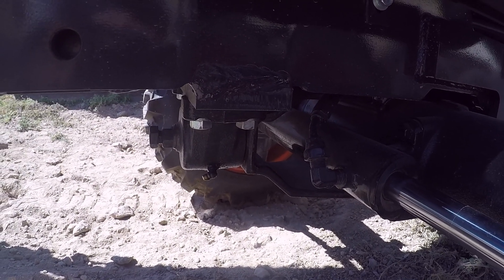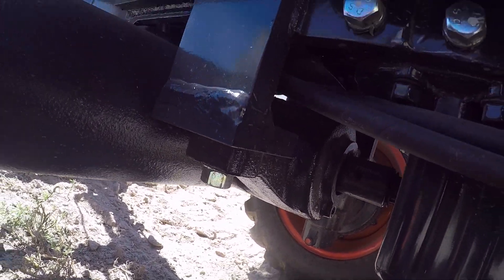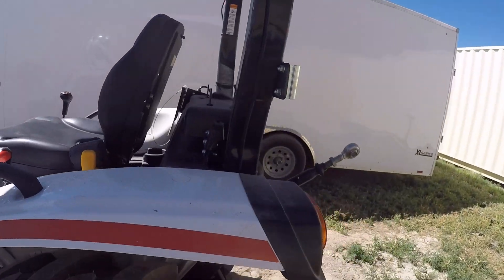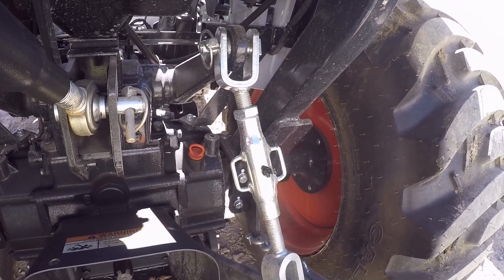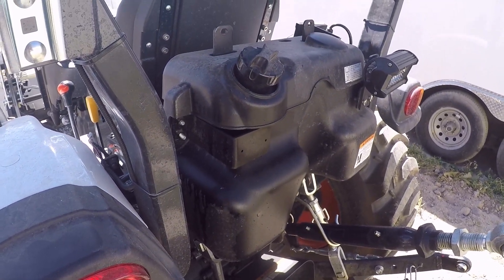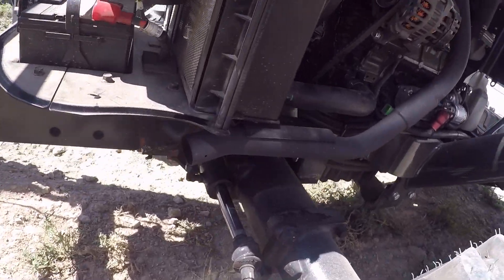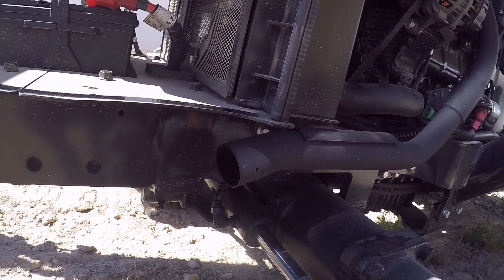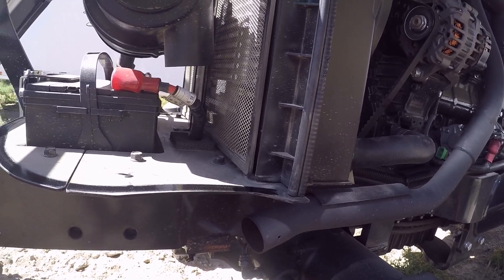Next is greasing the tractor. You've got a zerk at the front and one at the back on the other side — two grease zerks to grease your axle pivot. There are also a couple of grease zerks on the top link and on your three-point adjustment, but other than that, there are no other grease zerks on this tractor. One of the other things called for at 100 hours is a spark arrester — this tractor doesn't have one, but if it did, it would go right in here with a bolt on each side. If yours has one, take the bolt out, pull the arrester out, and clean it.